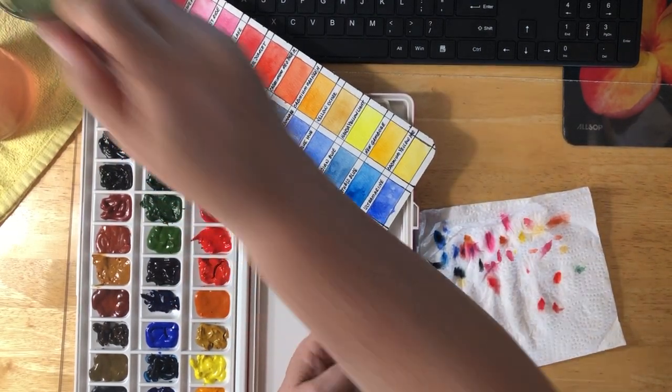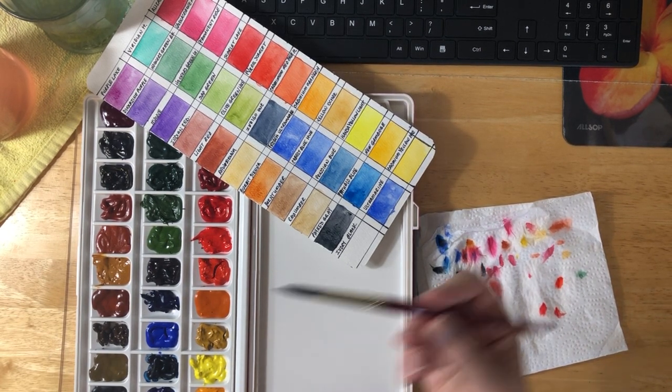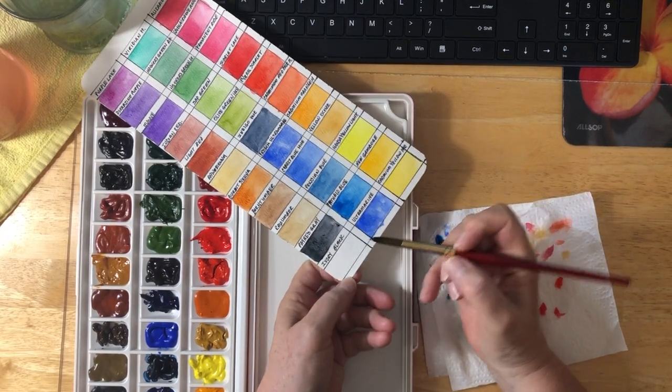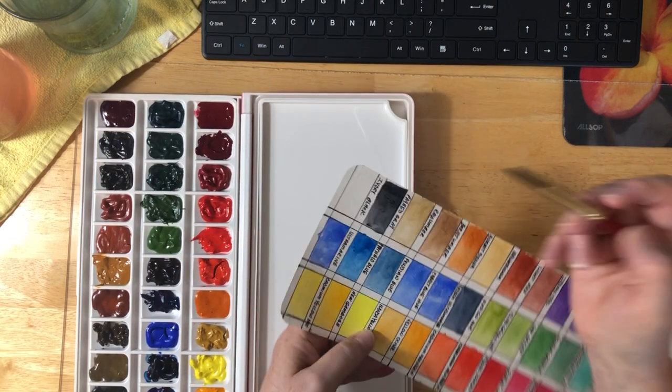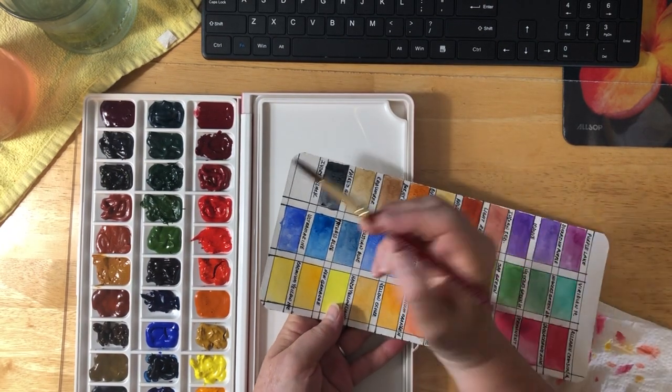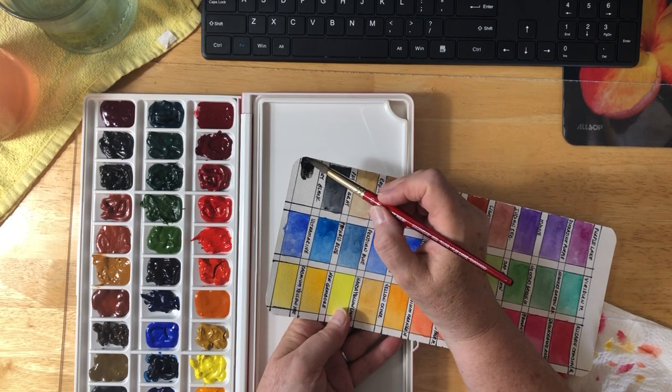And black — I have Ivory Black. I know some recommend Mars Black, but I don't use black that much, so for me to try and figure out which black to use could be a little confusing.